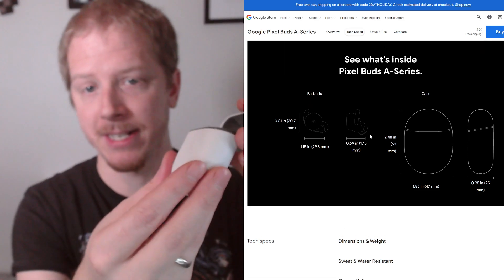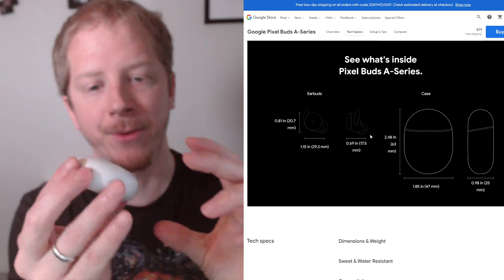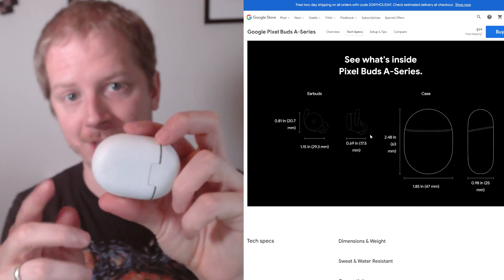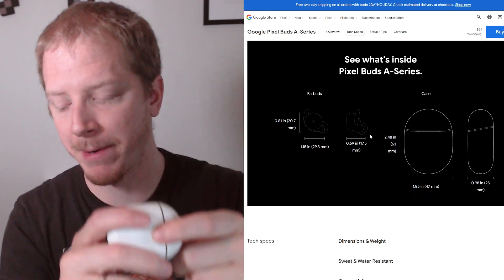It is a nice case. I like how it's smooth — it goes very easily into your pocket or a bag or whatever. And then you can charge this while you're using your headphones. This can just be charged by itself, because it does have a battery in it.